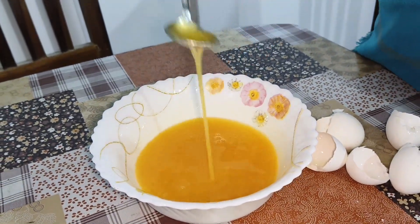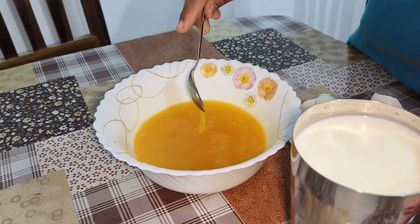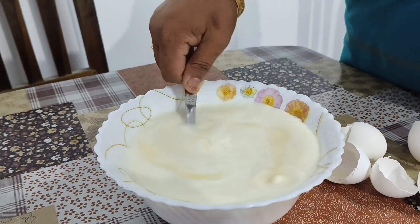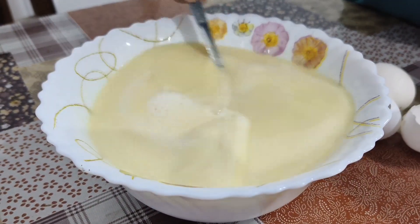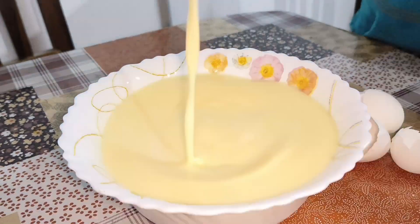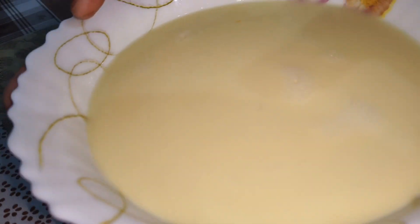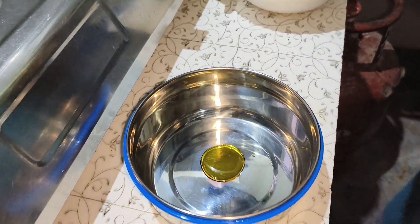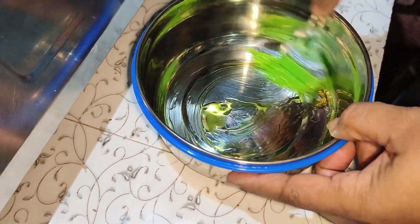I am going to mix it up with 1.5 liters of milk. Now we are ready to cook our rice. Now we will stir it in the oven. Now we will cook the rice.